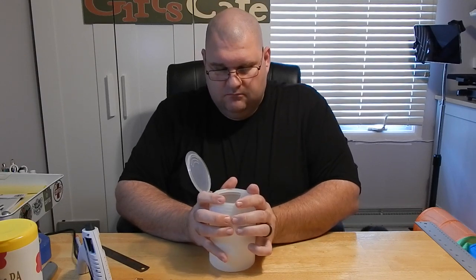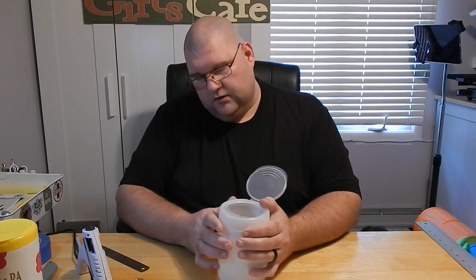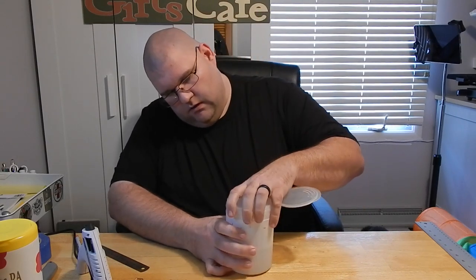We'll want to open the top, release any air pressure out, and then slide it down to our desired height. Now you don't want to shove it down too far, because we still want to be able to remove the whole top piece — once we've hot-glued it together — to be able to dump your scraps into the trash can.